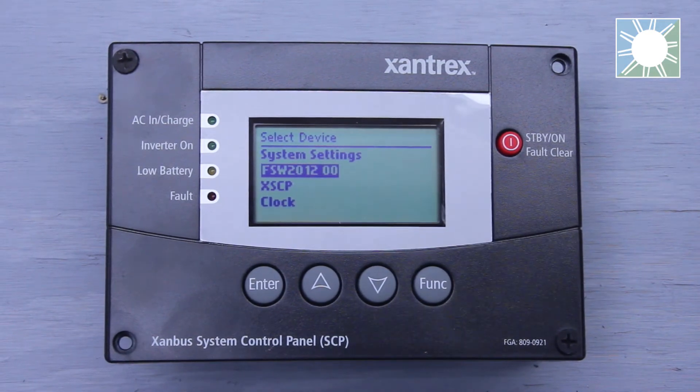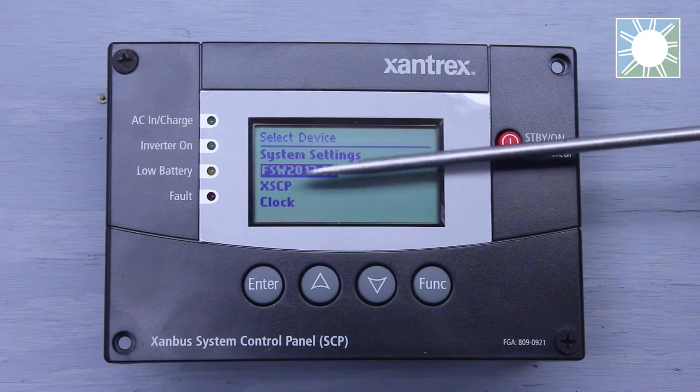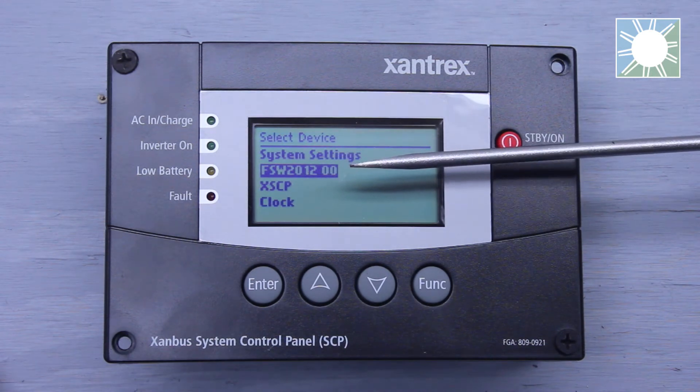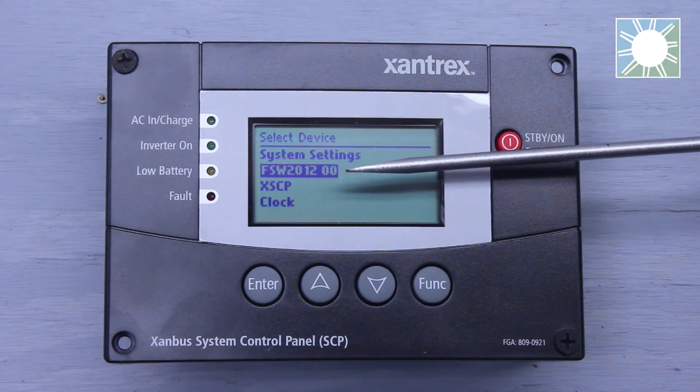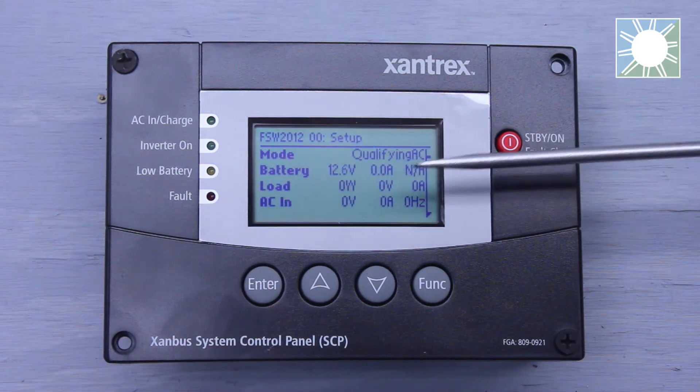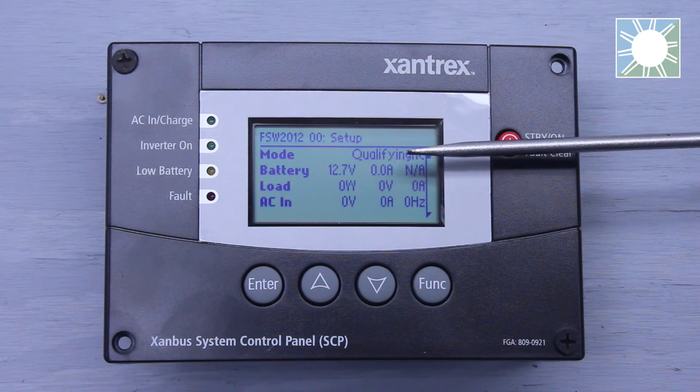We're going to be discussing the second line item on the main screen — that's going to be FSW, then your model number depending on what inverter you're using. We are using the Xantrex Freedom SW 2012, so it shows up as FSW 2012. Let's go ahead and select this line item.